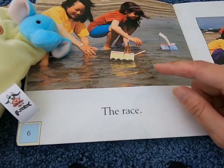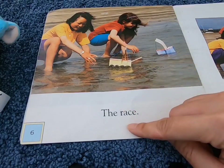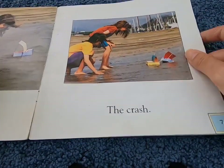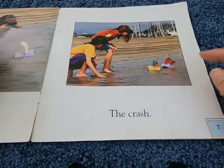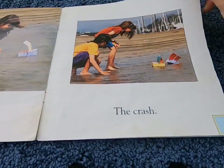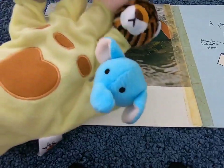What are they doing at the beach? They are having a race with their boats. Oh no — what happened there? Crash! That's the end of the boat.